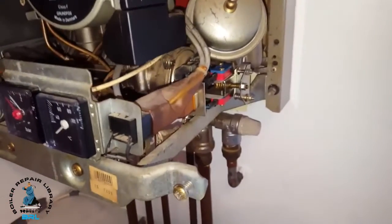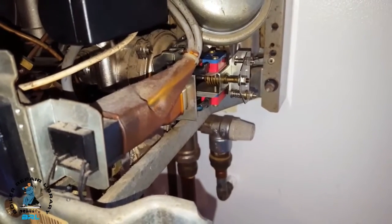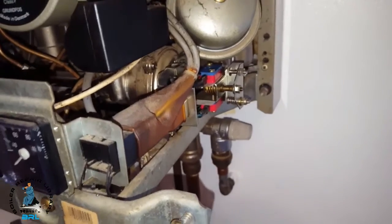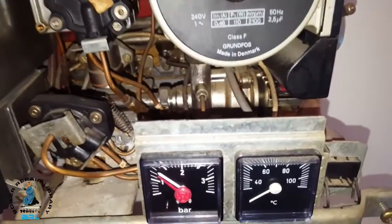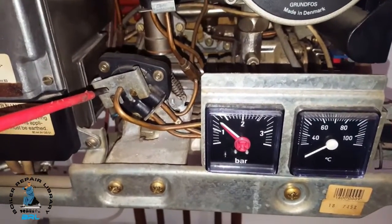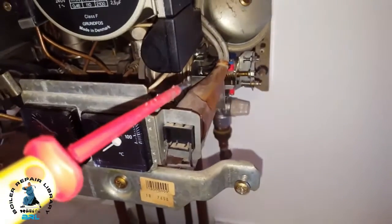...pushes out the diverter valve into that position, like that. So this is like a hydraulic type of function. This servo control valve directs the pressure and pushes the diverter valve out. When it's on central heating mode it's the opposite effect.